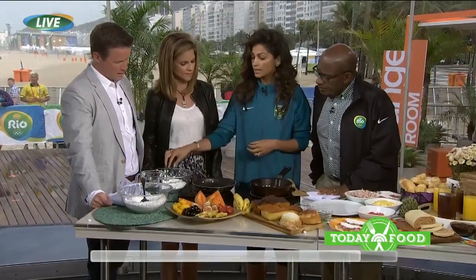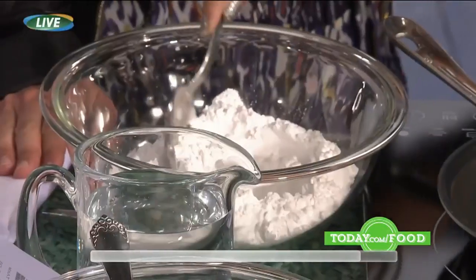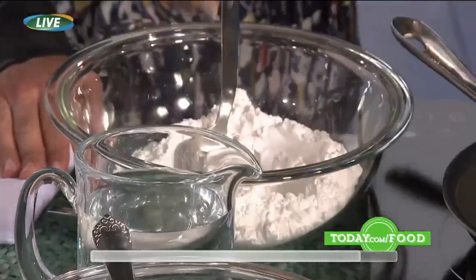So what are you making today? This is called tapioca, and it's a big trend in Brazil. It is gluten-free — it's what a lot of people have been doing instead of regular white bread. It's a flour made out of yucca flour, or cassava, and you mix it with water to make it a little humid.